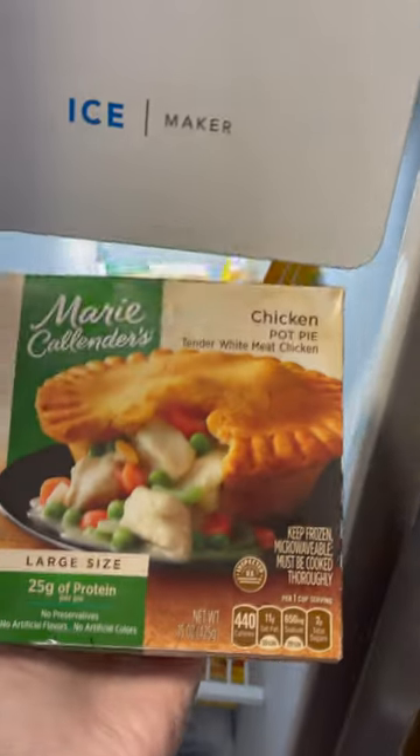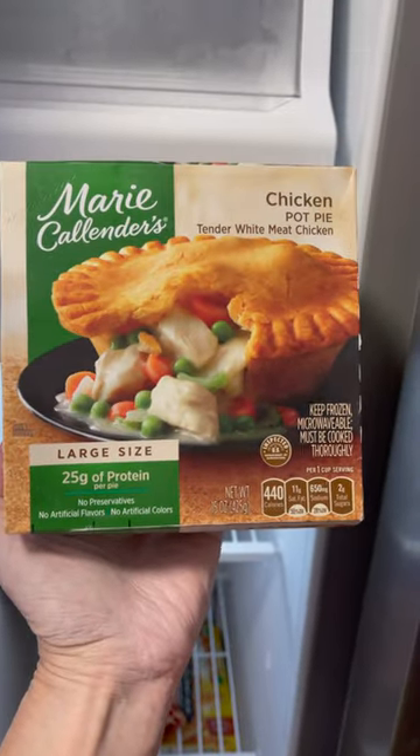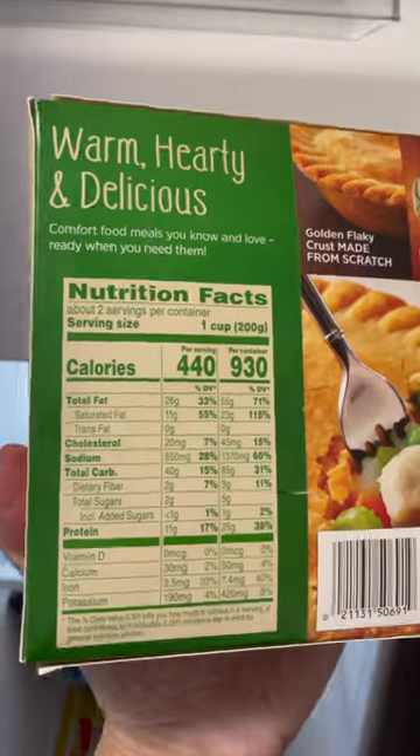I haven't had one of these in a long time. This is the Marie Callender's chicken pot pie. Here's a look at the nutritional information here.